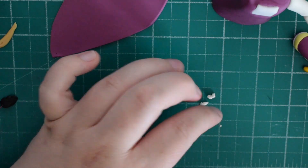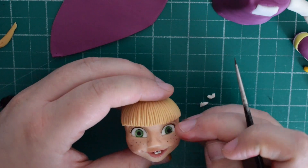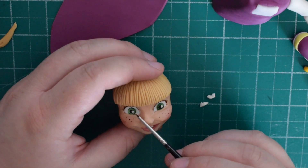While the hood is firming up, add some tiny white bits for the eye highlights. These need to be on the same side of each eye — so if you put it on the right of the right eye, it needs to be on the right of the left eye as well.